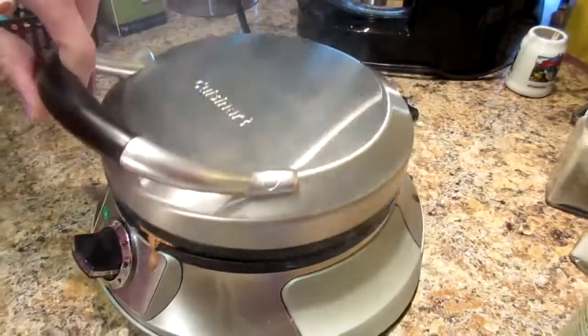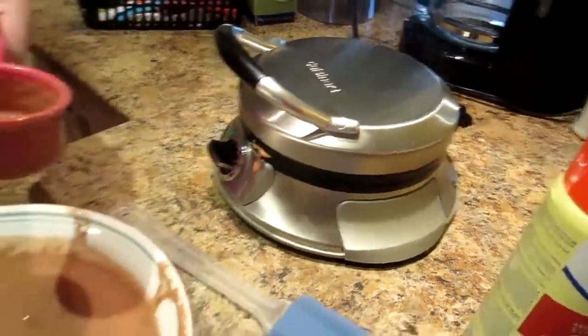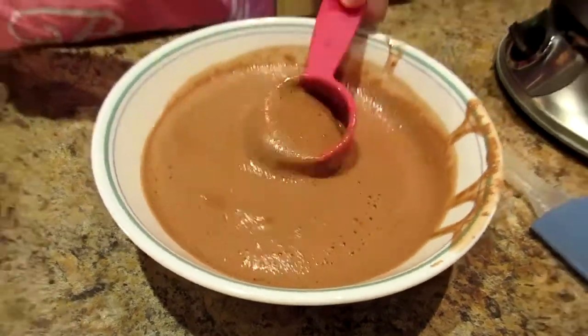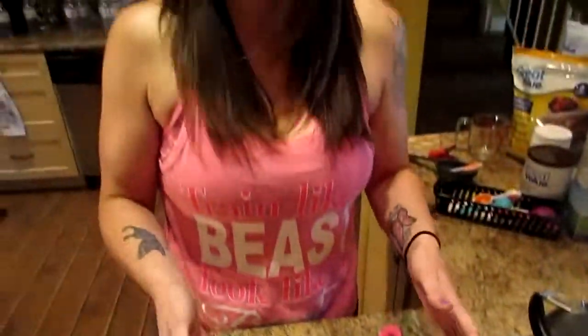Put it down and wait till it beeps again. I poured my batter into a bowl because it's easier to scoop out, and the batter will thicken just a little bit. I like it in the bowl so I know I didn't miss any of my batter. Smells good already.